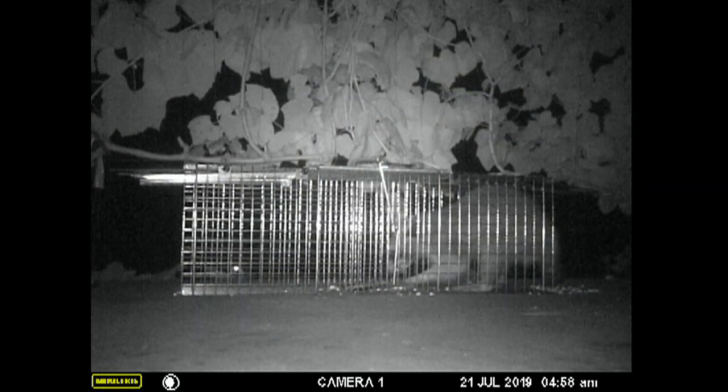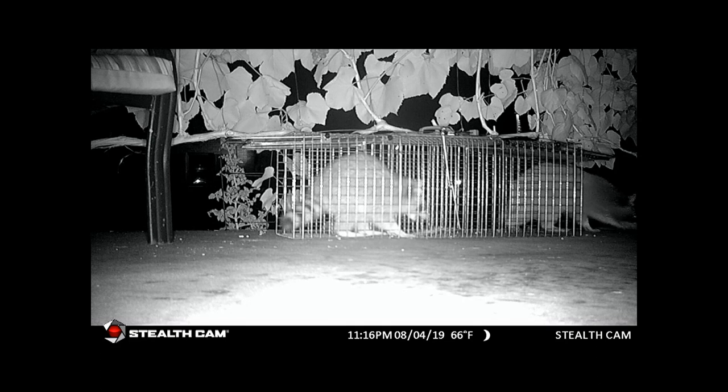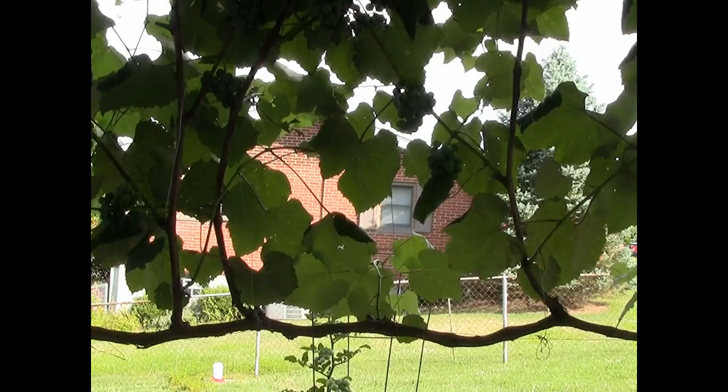As you can see, the raccoon keeps hitting the plate with his foot and with his nose and it's still not springing the trap. The other raccoon comes in the other end and eats all the bait in that trap without setting it off.